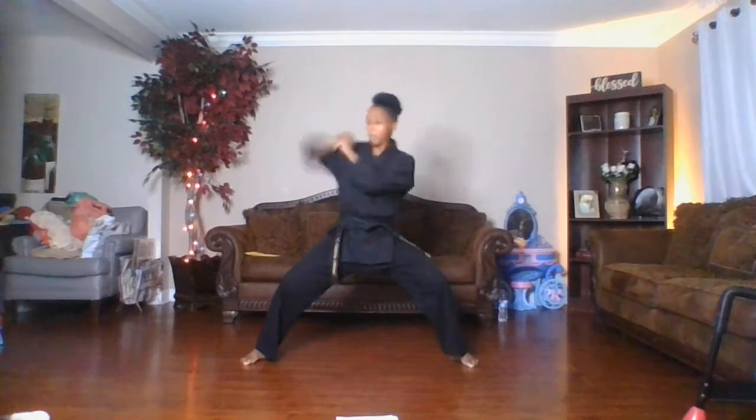Elbow strike — that's one. Elbow strike two. Excellent! Again, practice these as many times as you need to. The more you do it, the better you'll get. Happy practicing.